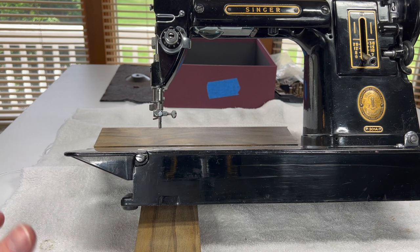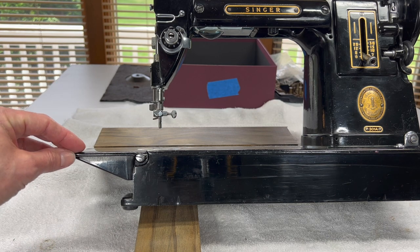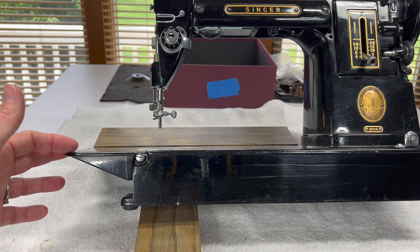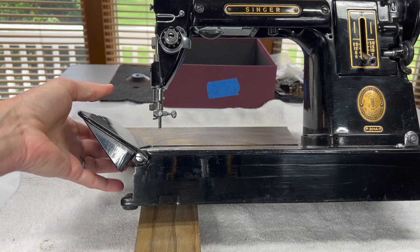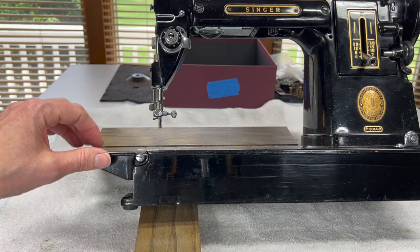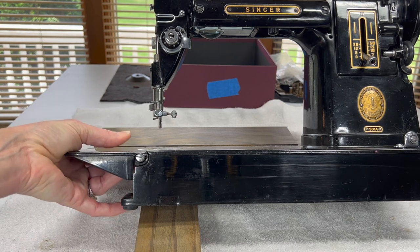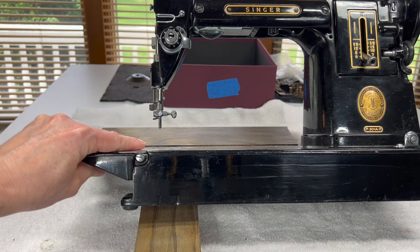So what I would like to do is keep moving forward. If you are restoring a 301, I always suggest taking off this bed extension pretty much at the beginning. The reason why is when you're moving your machine around it's very tempting to grab it and lift the machine while holding this bed extension, which really isn't good for keeping it functioning properly.